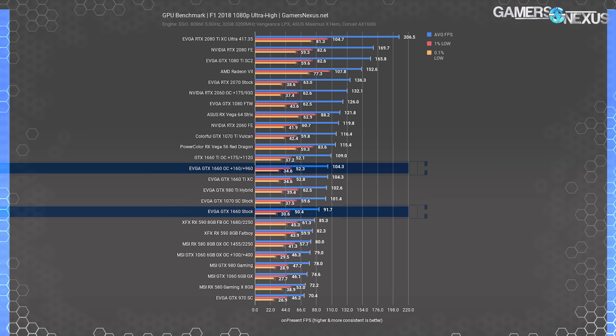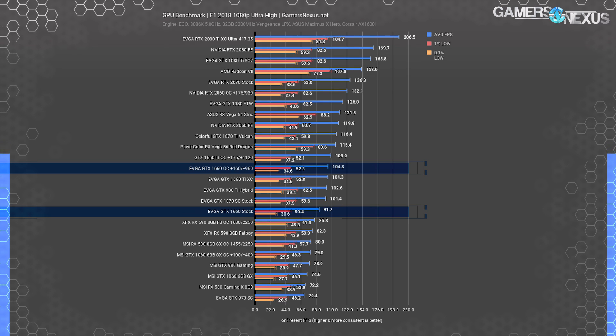F1 2018 is next. Tested at 1080p, the GTX 1660 non-Ti ended up at 92 FPS average, with lows at about 50 FPS and 31 FPS for 1% and 0.1% lows. The 1660 Ti XC had a lead of about 13.7%. Overclocking the 1660 to a 160 MHz offset pushed it to 104 FPS average — the exact same performance as the 1660 Ti XC — with even the lows roughly identical. Overclocking the 1660 Ti gets another 5 FPS average, but it may be better to step down to a 1660 and settle for Ti baseline performance. The 1660 Ti we tested had a TDP of 130W with no power offset allowance, unlike the 1660 non-Ti we're reviewing today.